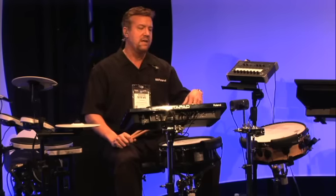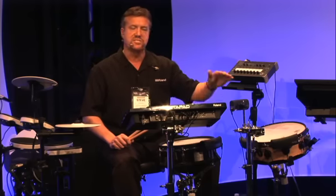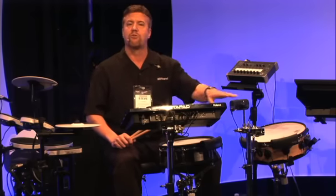One of the products I'd like to show you this morning is the new BT-1 Bar Trigger Pad from Roland. It's a single trigger bar trigger pad, and it's a great addition for any electronic or acoustic drum set.